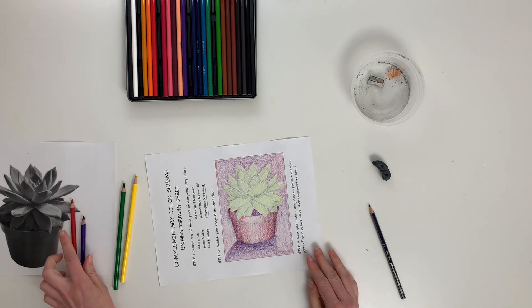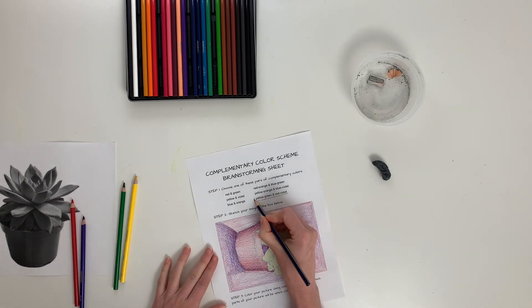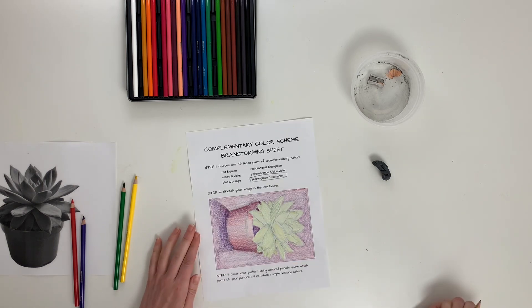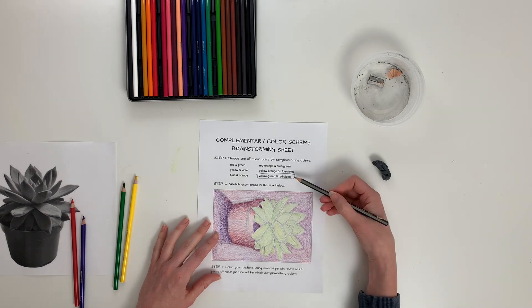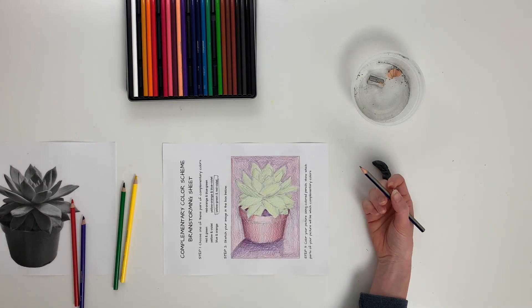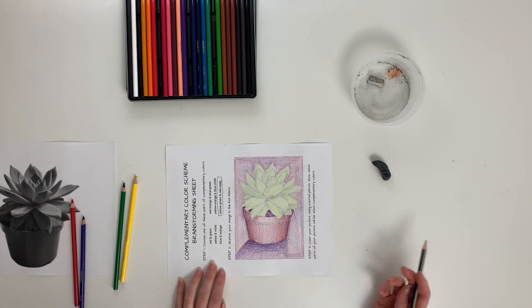Okay, there is my brainstorming sheet. I want to make sure I've clearly indicated which color scheme I'm using, that I've sketched my picture, and that I've colored it in using that color scheme — my complementary colors. Go ahead and take a nice clear picture and turn it in. See you soon.